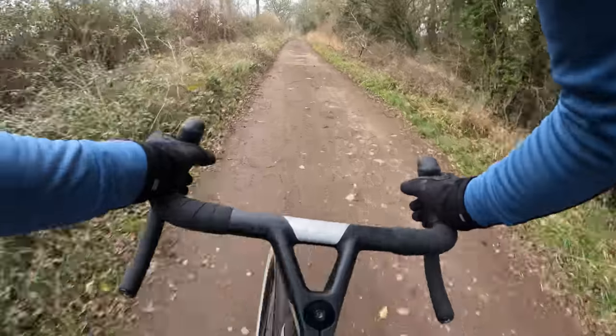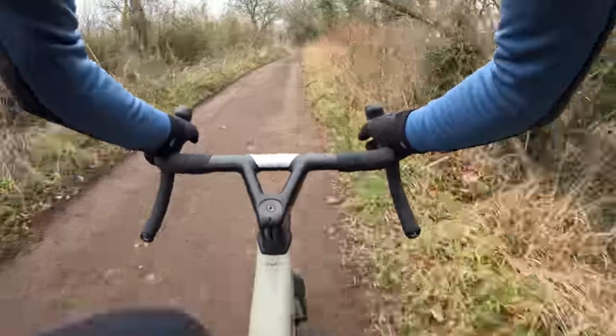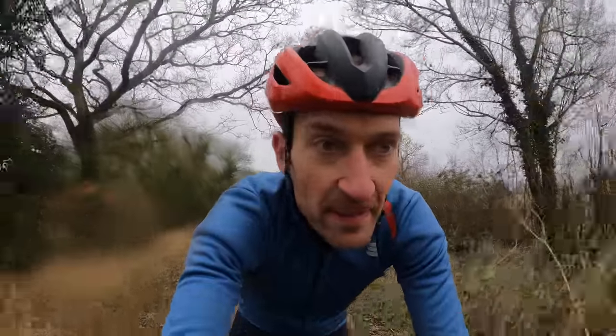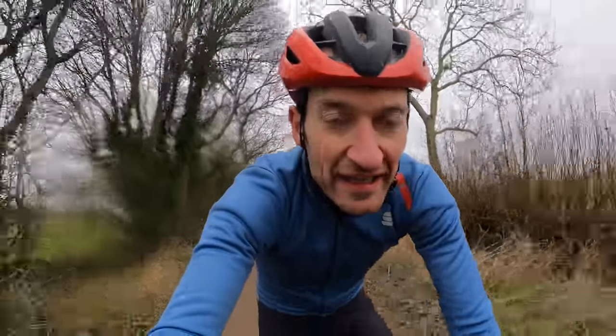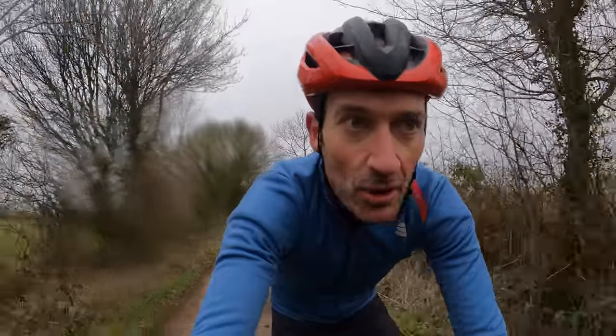If your ideal gravel is backpacking adventure riding in mountainous terrain, this probably isn't the bike for you — the Jena would be a better option. But if you love speed on and off road and your gravel is fairly smooth and well-maintained, this is a really exciting option.